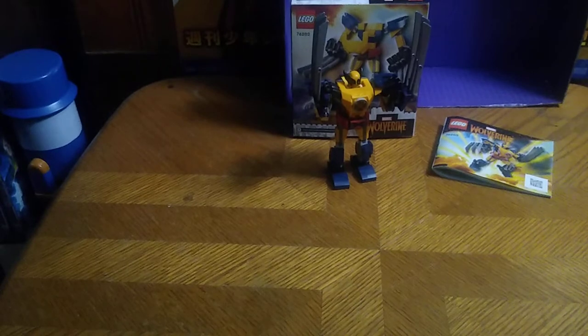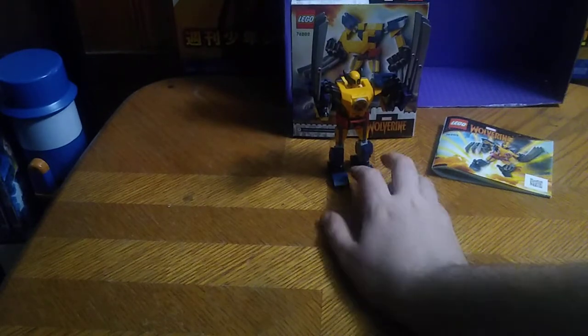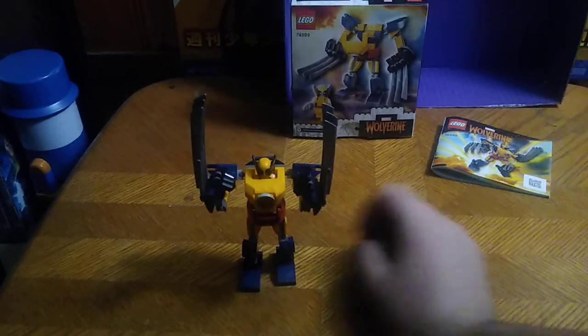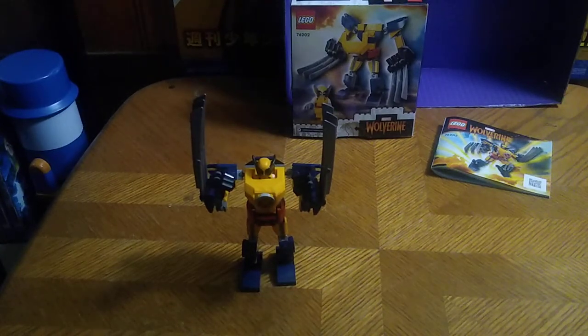It's review time, people. Today we'll be reviewing Lego Marvel Mech Suit Wolverine from Wave 3, and I've been wanting to review this guy since I got him.